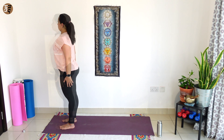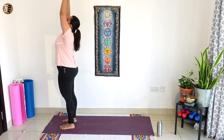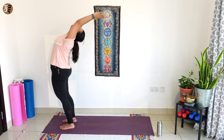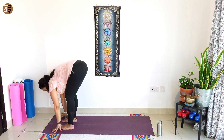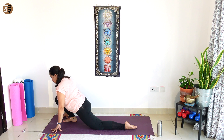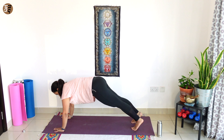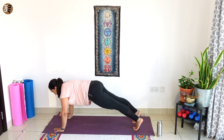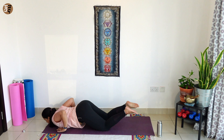You're going to work with sun salutations now. Back straight, hands to your chest. Breathe in, bend backwards. Breathing out, hands to your toes. Breathe in, left leg back and look up. Hold your breath, right leg back and plank. Knees on the mat, chest, chin on the mat as you breathe out.